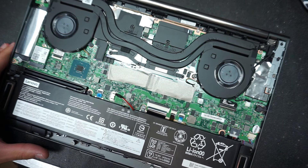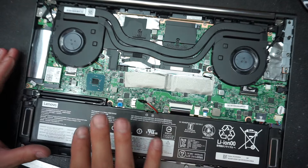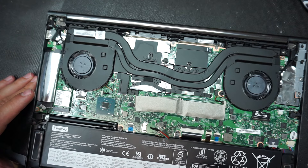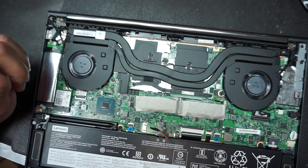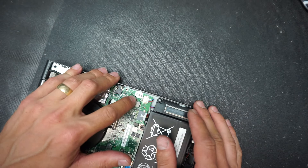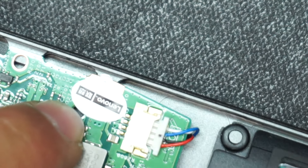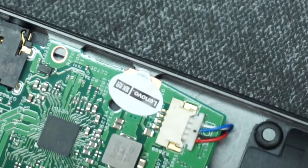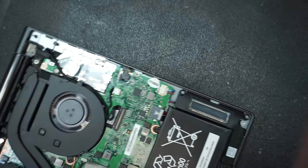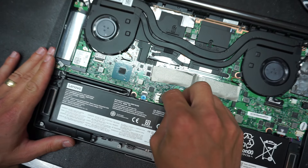I'm not showing how to remove the secondary battery on this video because this computer is within warranty and the BIOS battery is on the opposite side of the logic board, so I'd have to flip the motherboard. As you can see there's a warranty sticker here — removing it would void the warranty. I want to protect this customer's warranty just in case there's a more serious problem down the road. Just removing the main battery should fix the issue.